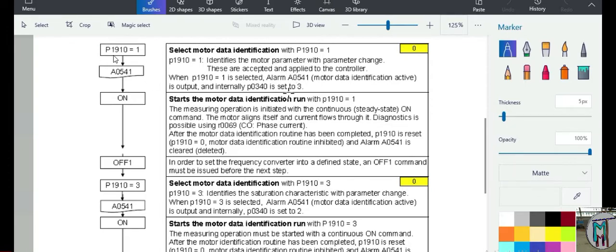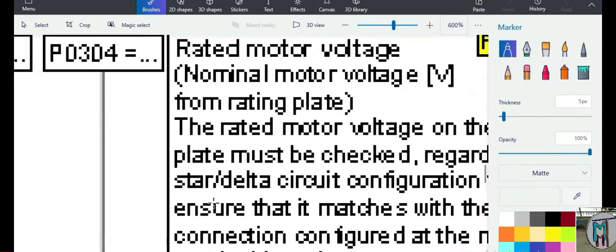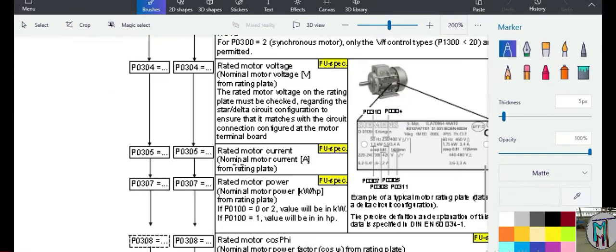We only have to set parameter 1910 equal to 1, so the drive will take all the specifications of our motor automatically. Otherwise, we can manually enter all motor specifications from the motor nameplate — for example, the rated voltage and rated current from the plate can be entered here. This is the manual procedure. After connecting the motor, we can use auto-tune and the drive will take all parameters — no need to fill in the values manually.